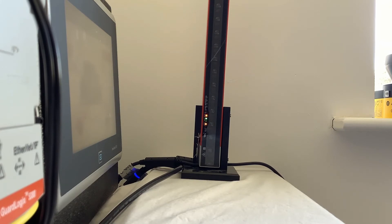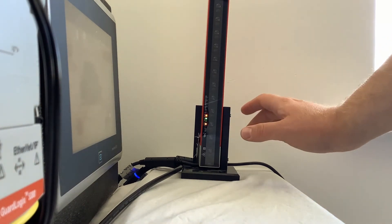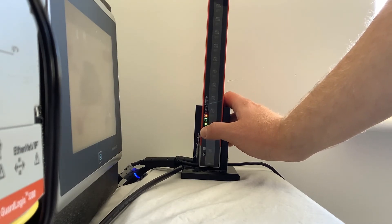So what we're going to do here is perform a pairing routine. To do this, you simply put your finger over the optical interface. You'll notice the status LED is flashing red and green at the moment. When you put your finger over it, it'll start flashing faster and eventually it'll just flash green.